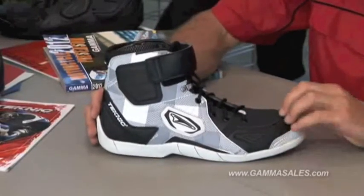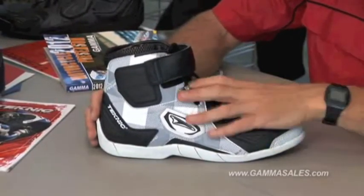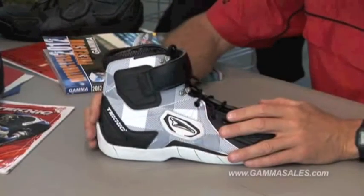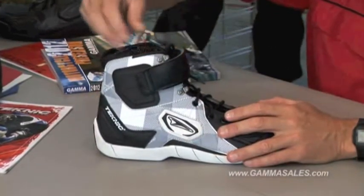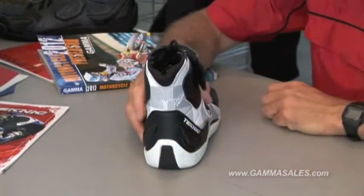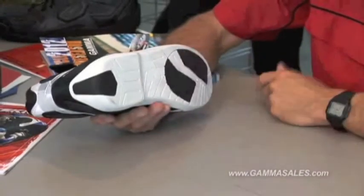It has a reinforced toe box area for protection, a nice speed lace system so it's easy to put on and off, and a Velcro retainer to hold the lace closed. There's a padded ankle in the shoe, a little bit more reinforcement in the heel, and a tennis shoe style sole.